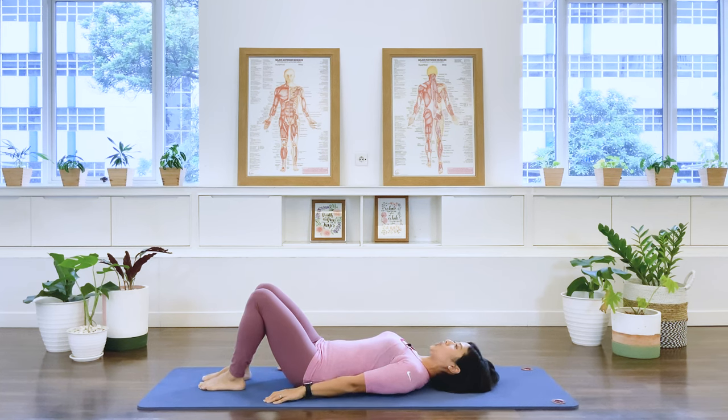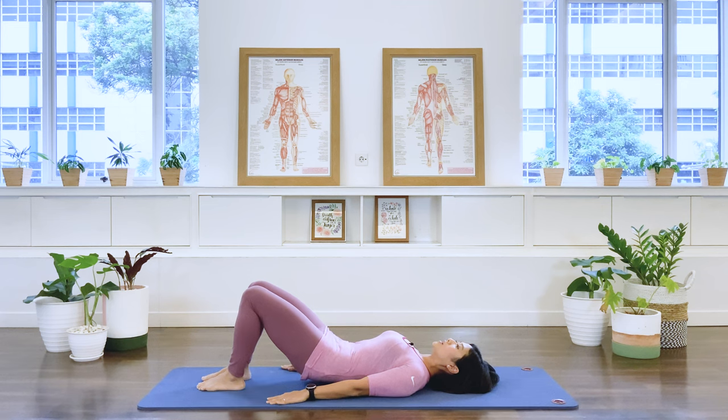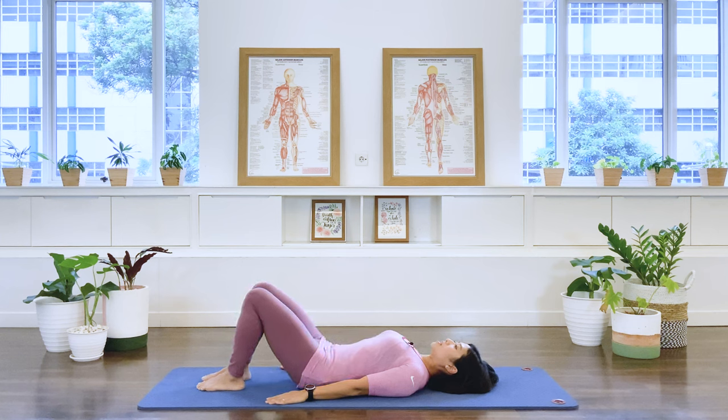Let's go to our pelvic curl. We breathe out, drawing the abdominal wall in, imprint the lower spine, and articulate all the way up to your bridging. Big toes pressing down to the floor to activate the inner thighs. Breath out, roll down and release. And we go again — breathe out, articulate up to that bridging position. Your hamstrings are active, inner thighs active, neck is long. Exhale, roll it down and release.